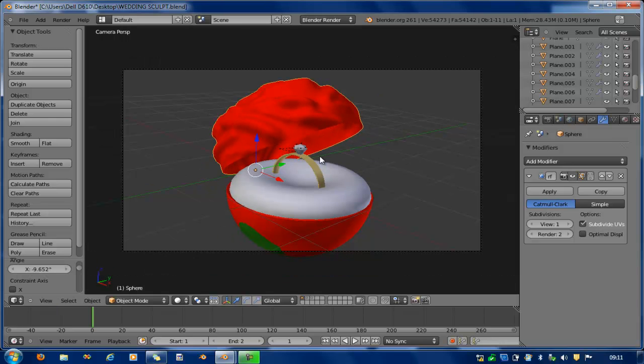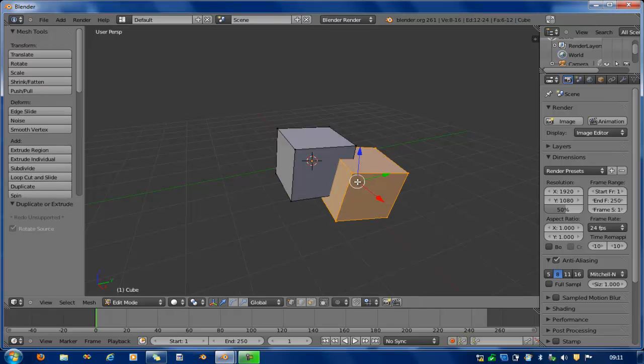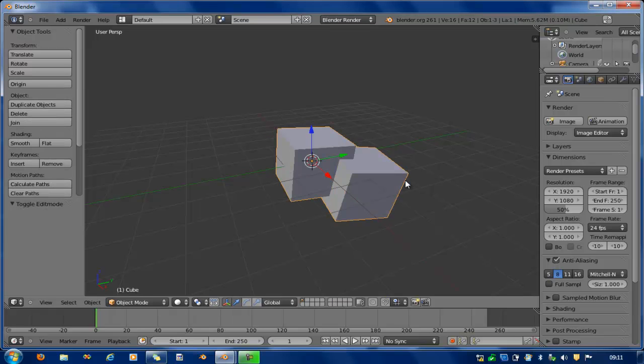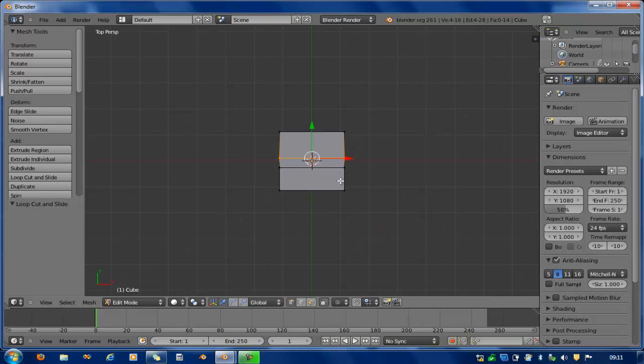Without much talking, let's get started. I open Blender and go to top mode. I look at the alignment and scale it down. I notice it's not aligned well, so I have to align it.